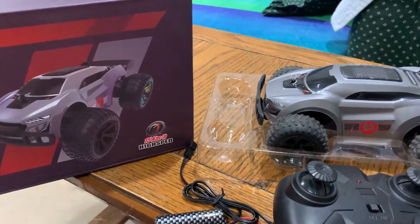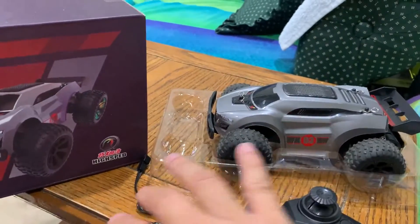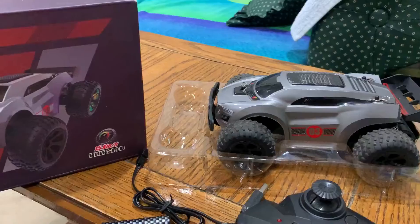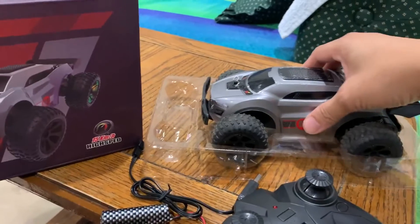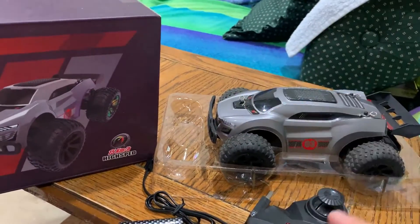This car battery really lasts for 60 minutes. It has a strong motor, uses 2.4 radio technology, and it's really fun. My kids love to play with it — it lasts for about an hour.